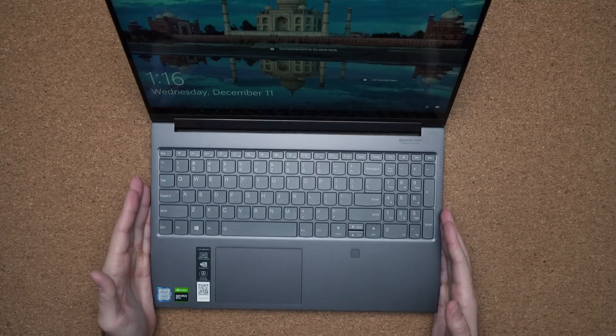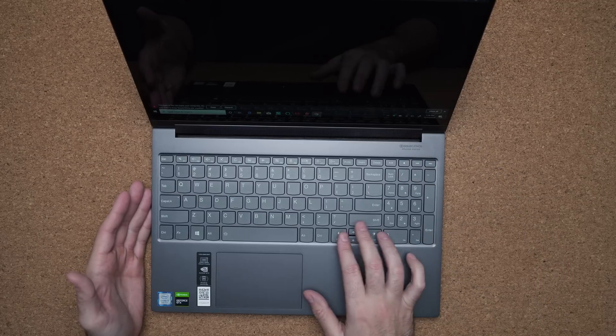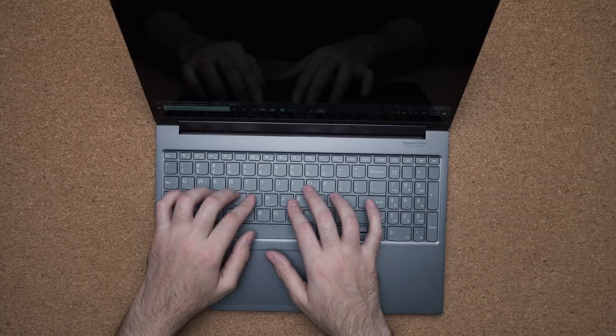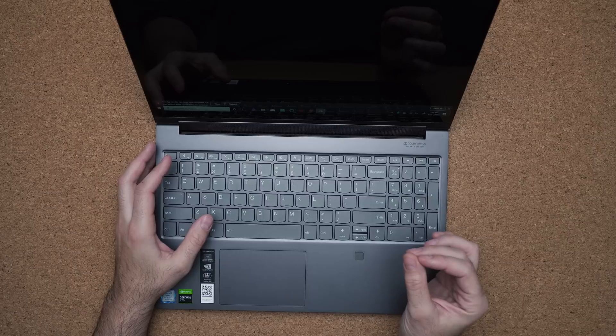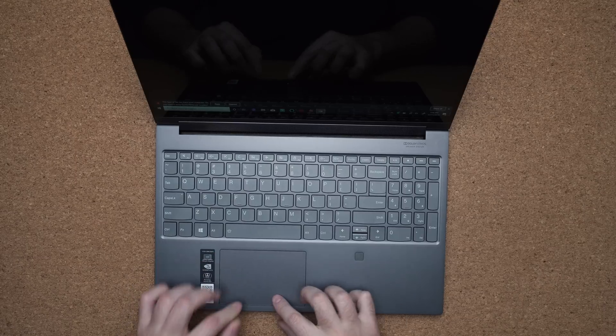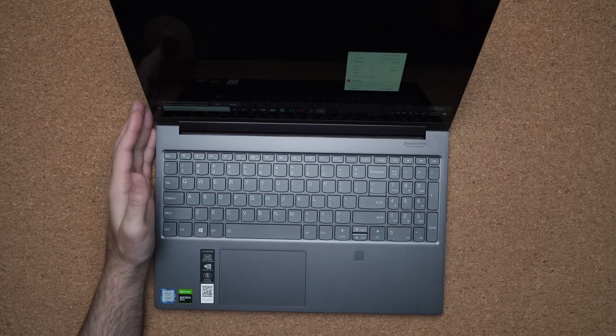The keyboard is okay. There's enough spacing and they managed to cram in a numpad with good key placement. Even the arrow keys are nice and thick. The travel distance is not the greatest and the keys feel mushy — it lacks the tactile feel you get with the X1 Extreme or a ThinkPad. The touchpad is glass and accurate, but the clicking feels really cheap. They could improve the experience in the next model.